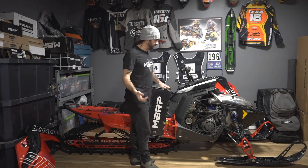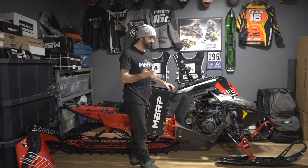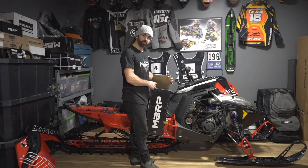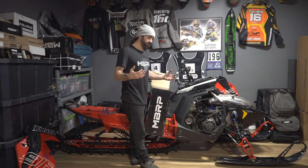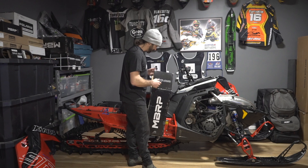Now that we've got the stock can out of the sled and out of the way, it's time to open up this box, reveal this trail can from MBRP. I've got a scale, so I'm going to throw the MBRP trail can on the scale and put the OEM can up against it. We'll see the hard numbers difference, then throw this thing onto the sled, bolt it all back up, and get loaded up and ready for a ride tomorrow.